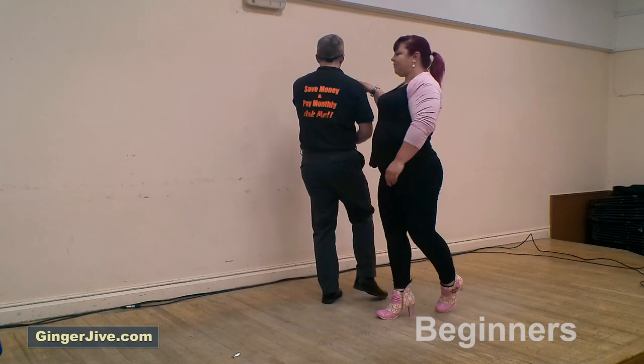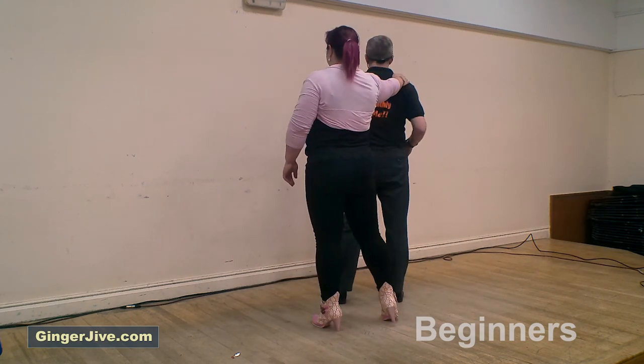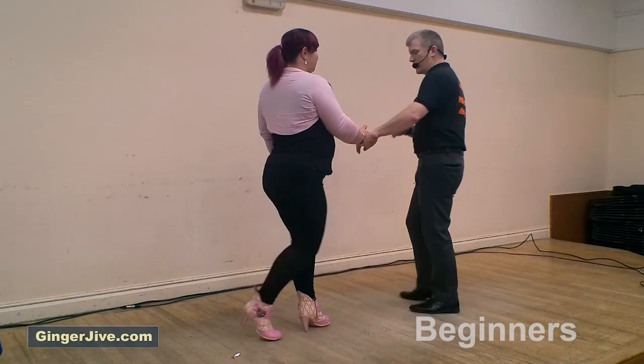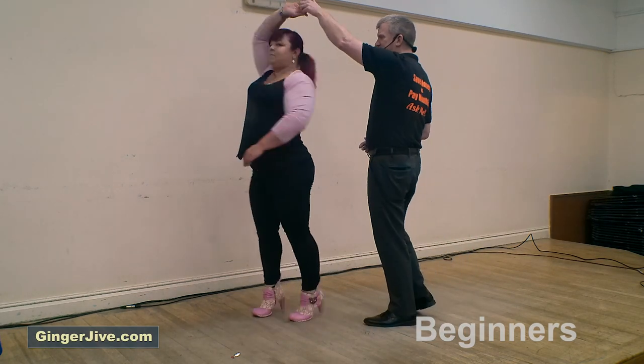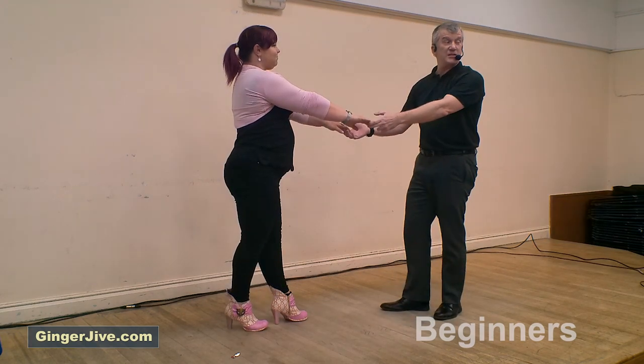From here we go into our shoulder slide as we lead the ladies forward. Latch the ladies' hand onto our right shoulder, let go of the left, guys, as she slides across your back. We slide down her hand into that left hand, stepping to return anti-clockwise, offering that right hand at the end, ready to go into the wheel.